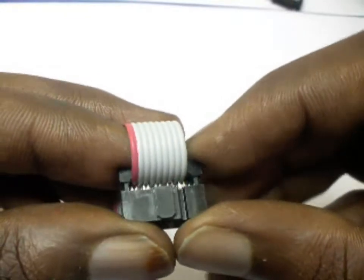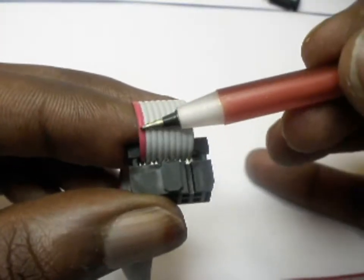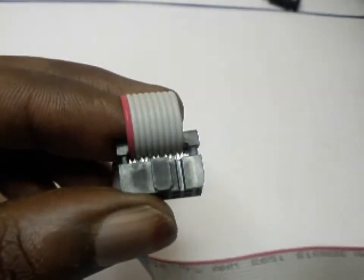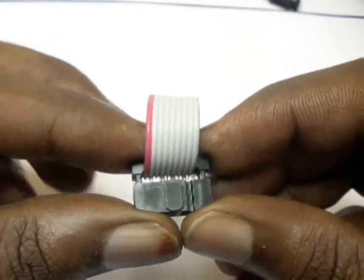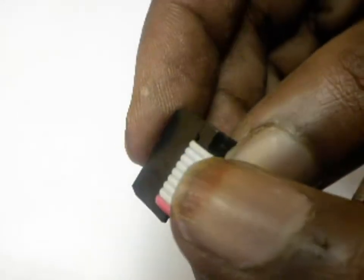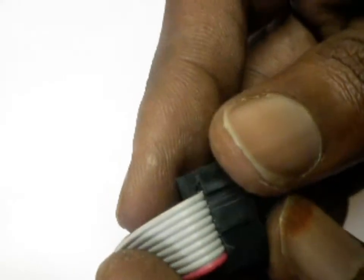We are almost at the final stages of finishing this end of the cable. Still make sure that the red wire is exactly in line with the first pin of the connector. Finally, you need to use a crimping tool to squeeze it in and put it in its place. This is how it is going to look once the piece is done.